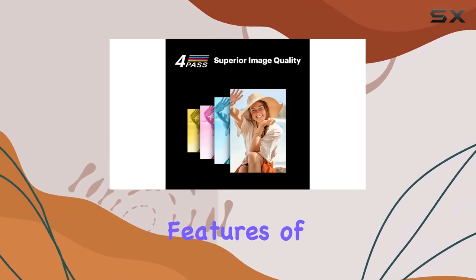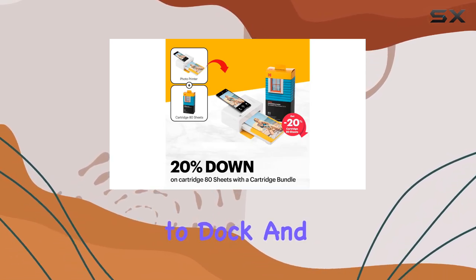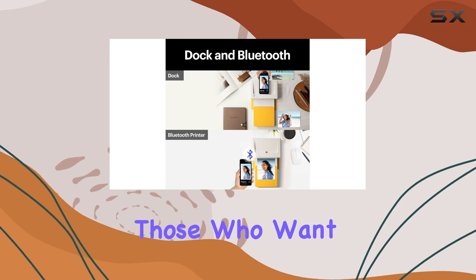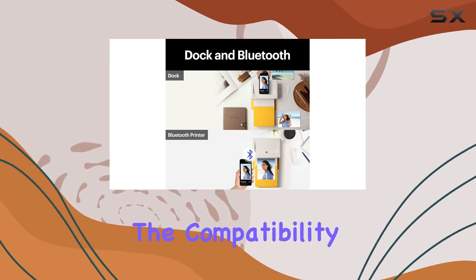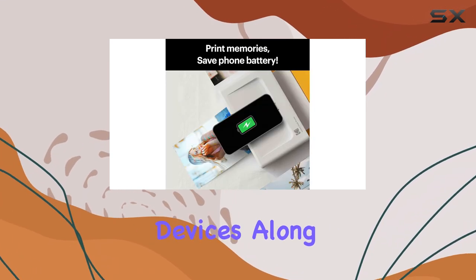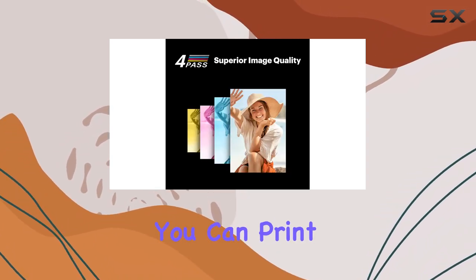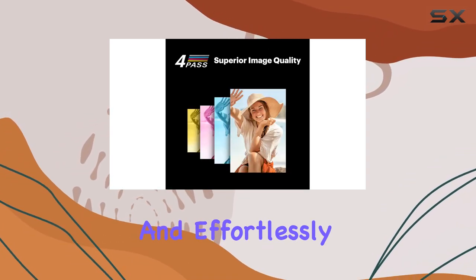One of the standout features of this printer is its ability to dock and charge your phone while printing, making it incredibly convenient for those who want instant results. The compatibility with both Apple and Android devices, along with wireless Bluetooth connectivity, ensures that you can print your favorite memories quickly and effortlessly.